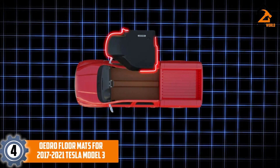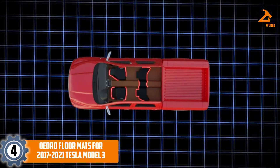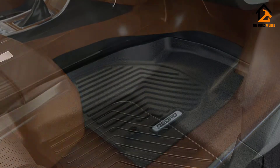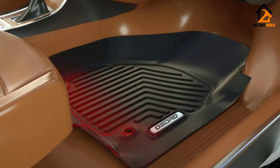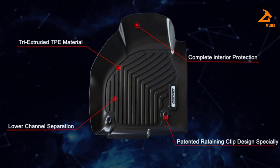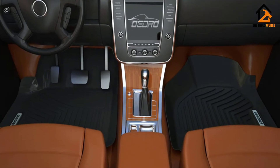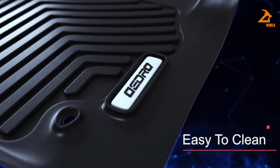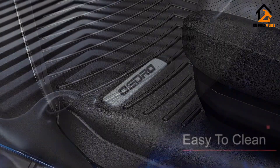Moving on at number 4, we have the OEDRO floor mats for 2017–2021 Tesla Model 3. The name OEDRO is synonymous with high-quality and outstanding design. The company is popular for its aftermarket auto parts, like these high-quality car floor mats. They are made from high-density TPE and are ideal for the Tesla Model 3, 2017–2021. The material gives them 300% more temperature resistance compared to other mats. They are comfortable and can be used in all weather conditions. They are also easy to clean, don't accumulate stains, and don't shed.